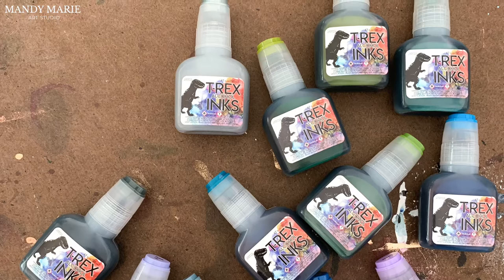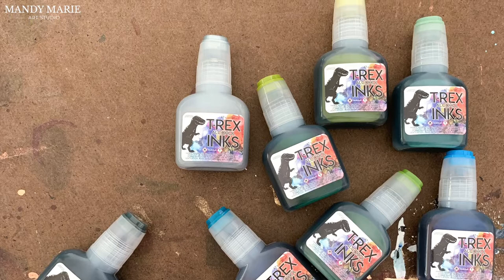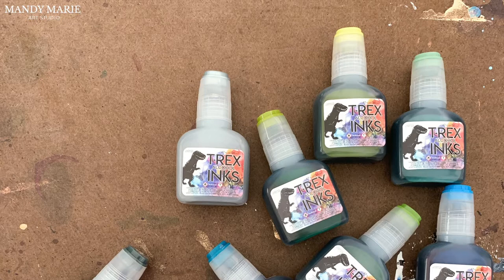T-Rex sells their inks in packs of 12 and currently has three sets available: a starter pack, a warm earth tones pack, and a cool earth tones pack. Each bottle contains 20 milliliters of ink, which is a lot. Their bottles are anti-clogging and leak resistant, and the ink is incredibly brilliant in color. The Cool Earth Tones pack has some serious punch, so let's dig in. First up is Lemongrass.